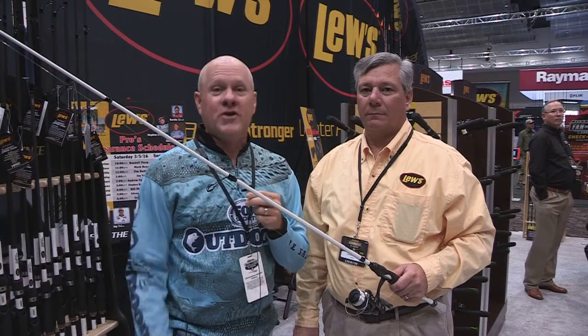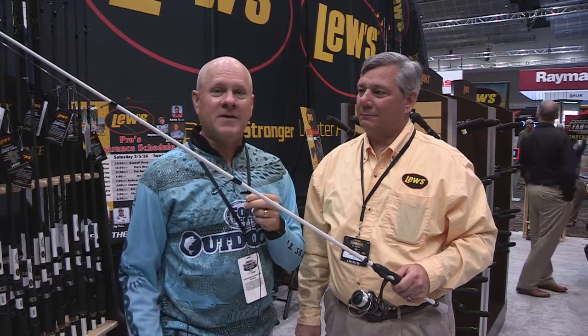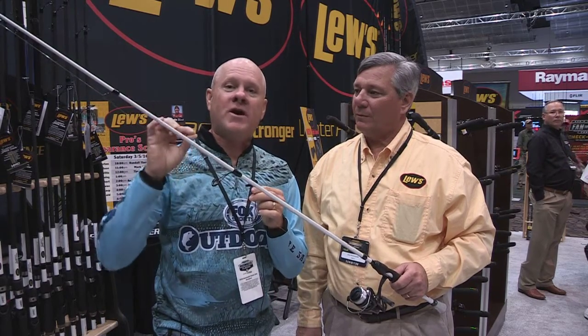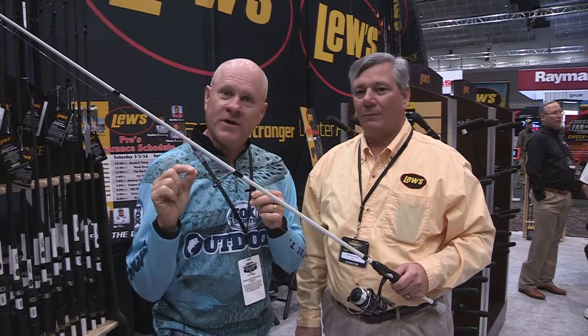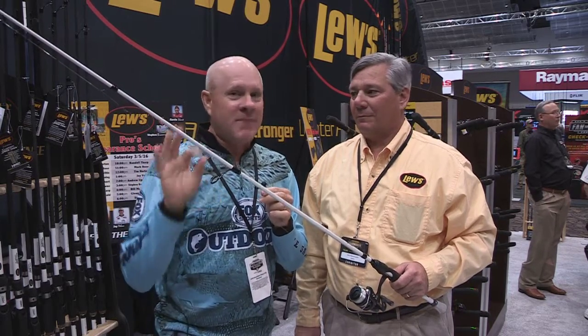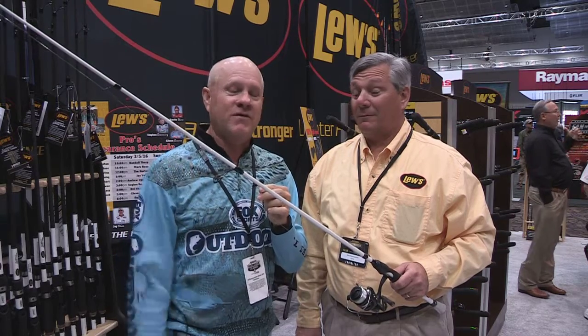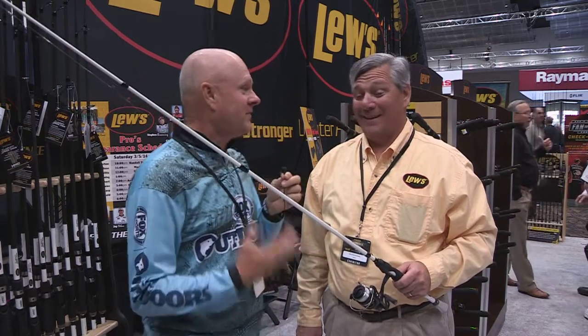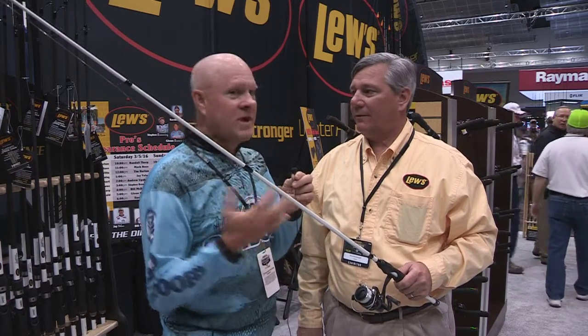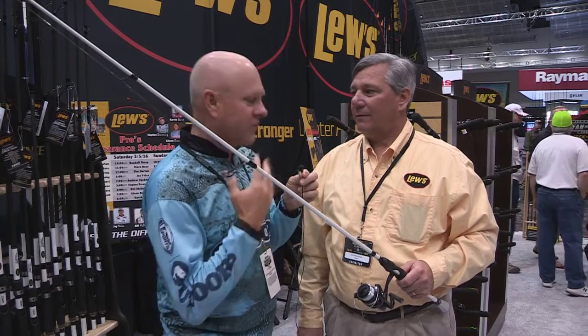Hi everybody, we're inside the Luz fishing display at the Bassmaster Classic and I'm with my good friend Gary Remensnyder with Luz to introduce one of the most revolutionary fishing tools in spinning rod fishing that I've ever seen in my entire 40 plus year fishing career. That's a big statement — I've been fishing a long time. We're actually talking about the Luz TP1 rod series. Give our viewers a little bit of an overview of this rod and what its features are.